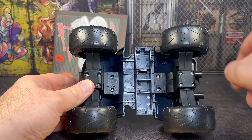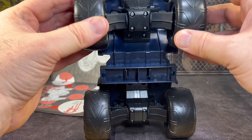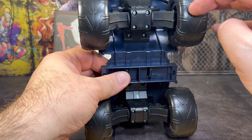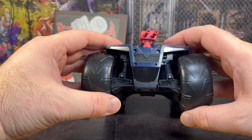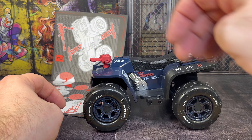Looking at the underneath, the wheels don't move together - they're kind of stuck in the one position and roll independent of each other. But they do come on this awesome kind of suspension, and you can see that in motion. If I put it down, you get to see the suspension at work - that's pretty cool.